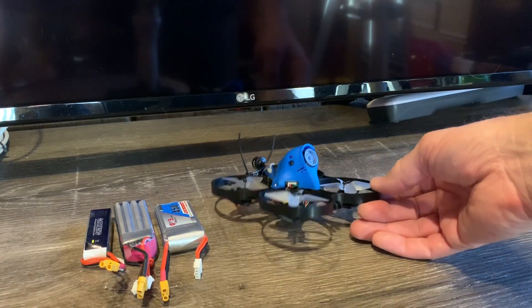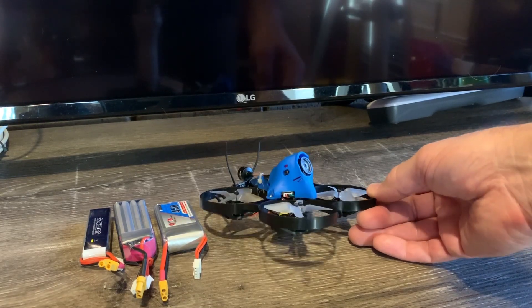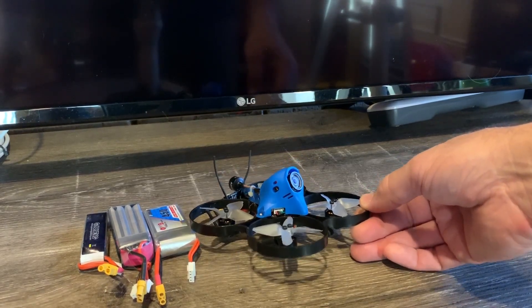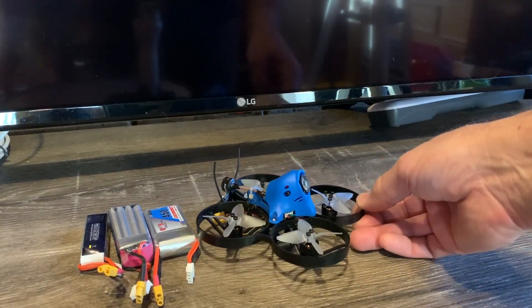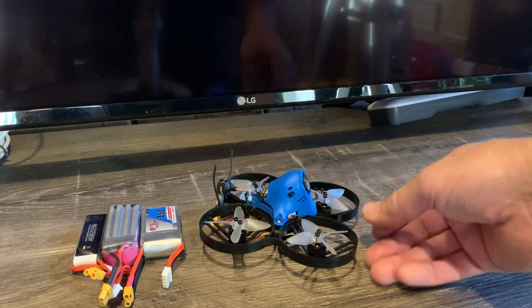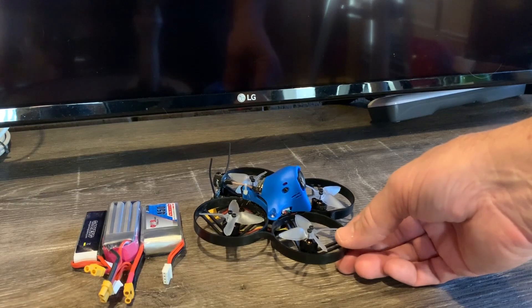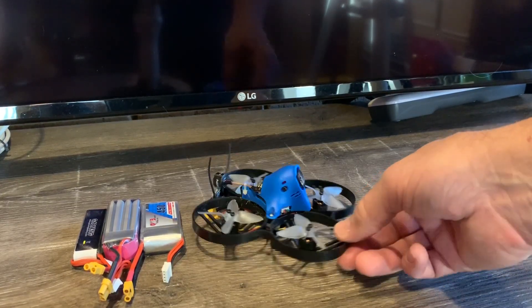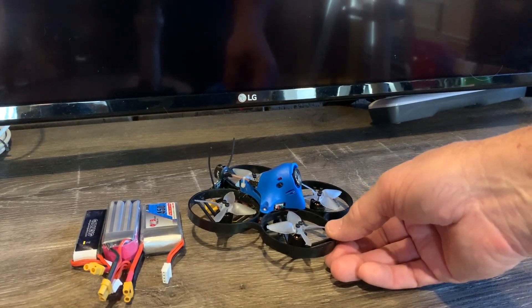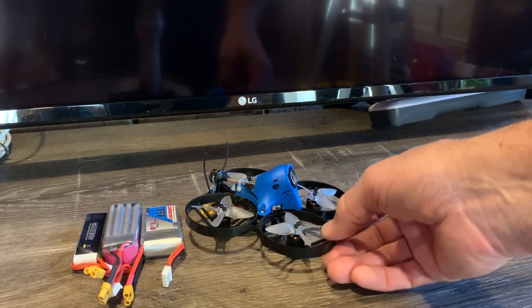It definitely ticks the box if you want a park flyer that takes HD video. It won't replace my Mavic Pro 2, but I guarantee it will see a lot more flight time because I like flying at lunchtime. The jello was very, very minimal — when you looked at the prototypes in the FPV view it was pretty jello-y, but the videos I posted were untouched, ungraded, just as they came off the SD card.